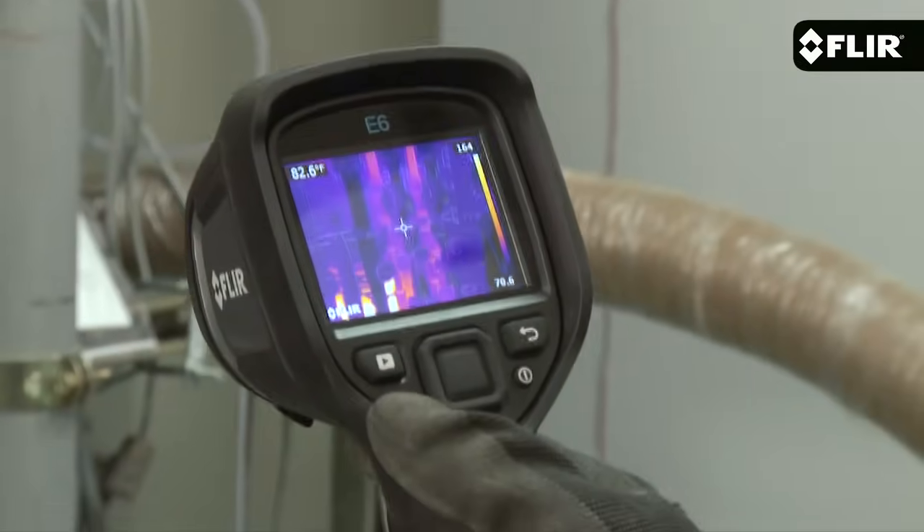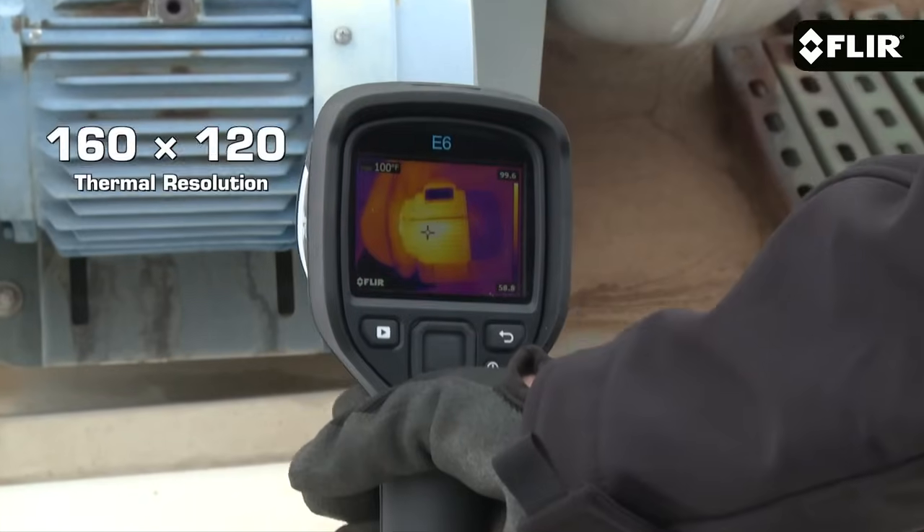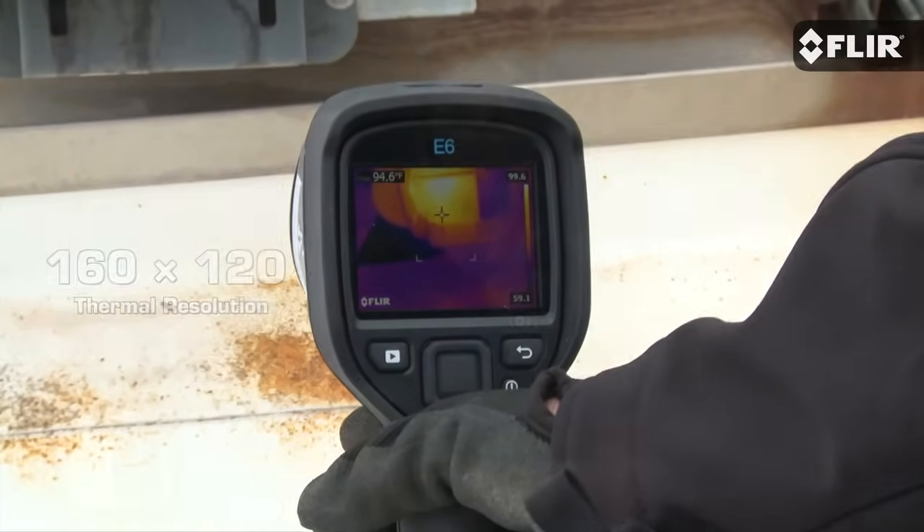Hi, I'm Joe here with our impressive new FLIR E6 infrared camera. This is really a powerful thermal imager considering how affordable it is. It's got 160 by 120 pixel thermal resolution, twice the number of pixels as its little brother the E5.